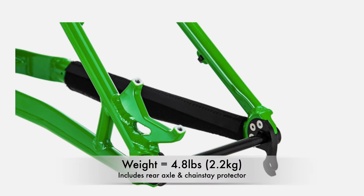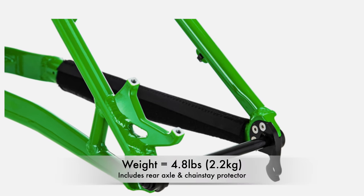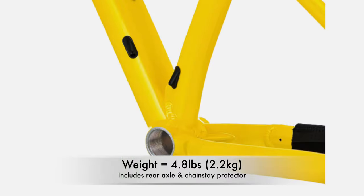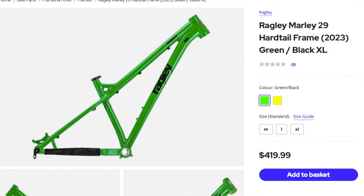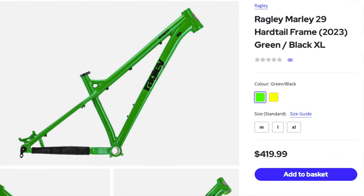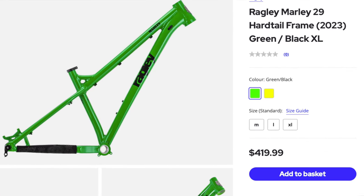The Marley 290 weighs in about 4.8 pounds and includes a rear axle and chainstay protector, and comes with a five-year warranty and a lifetime crash replacement. It comes in sizes medium through extra-large, available in either yellow or green, and retails for $420.